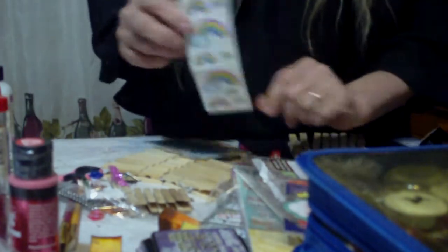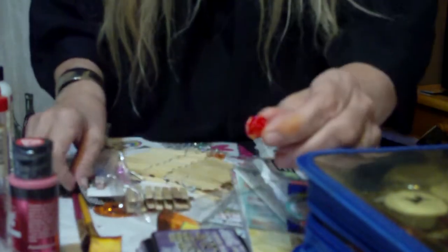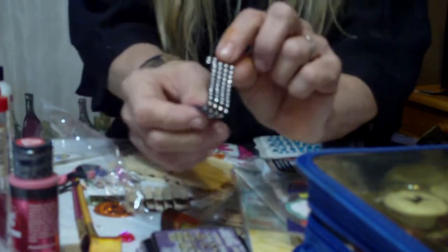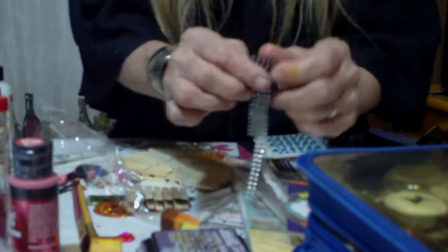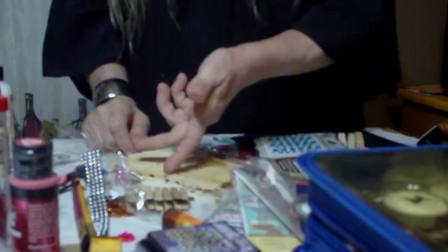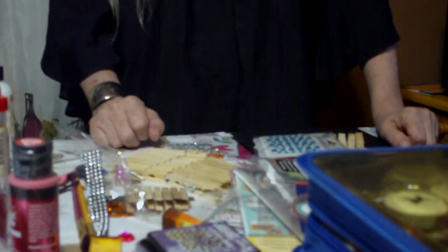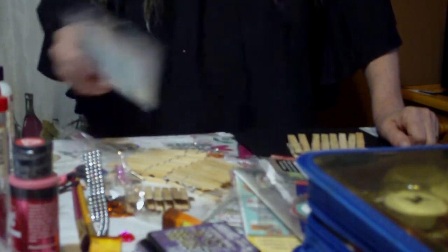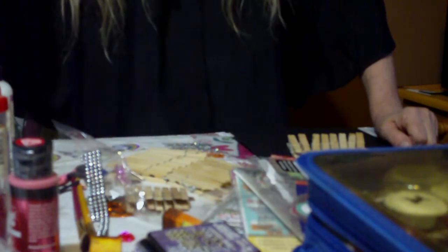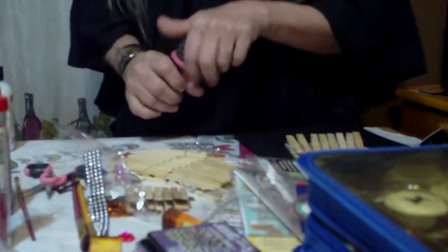You can use stickers, little flatback pearls, flatback roses, bling cut into little squares. If you have distress inks, these really take well to distress inks. Like I said, the choices are endless with these. Today this is going to be basically just a little craft along to show you what you can do with some of this stuff.